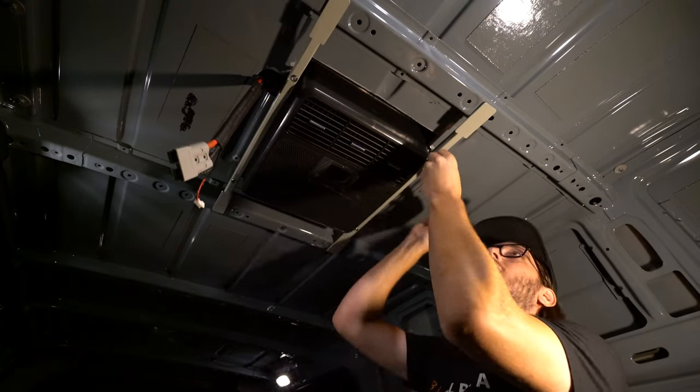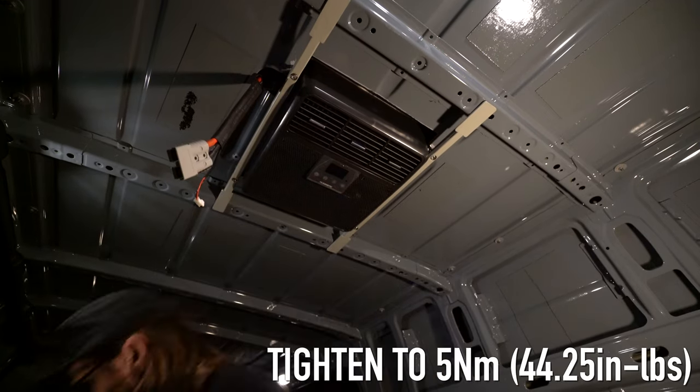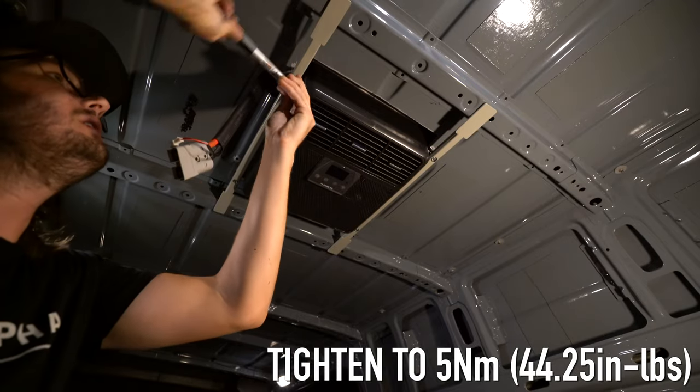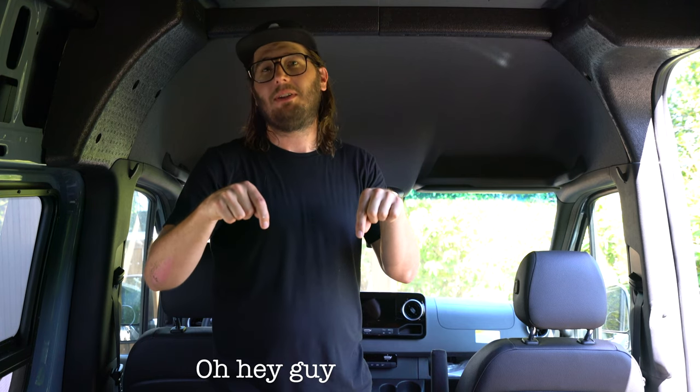If these brackets look a little bit different than the ones that came in your box, that's because they are. I custom fab'd these so that the bolts and bar would be above the sprinter roof struts. I'll be doing another video on how I made these, so make sure you subscribe if you want to see that. Alright folks, that concludes our AC install video. We're going to be covering the power hookups in an upcoming electrical video series. So if that sounds interesting to you, feel free to stick around. If you enjoyed any of the content in this video, please give us a thumbs up — it helps. And on the way down, slap that subscribe button. If you have any questions on any of the content we covered, feel free to drop a comment in the comment section below. We'll see you next time and stay cool!